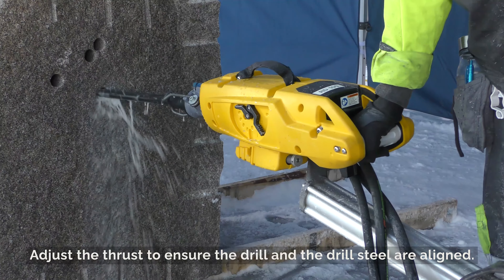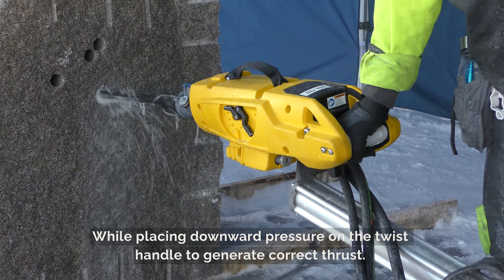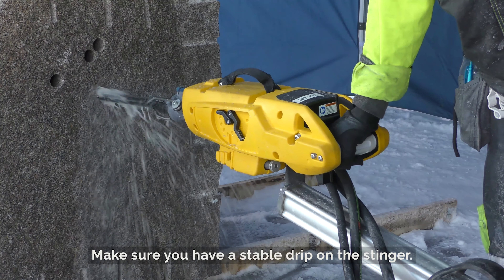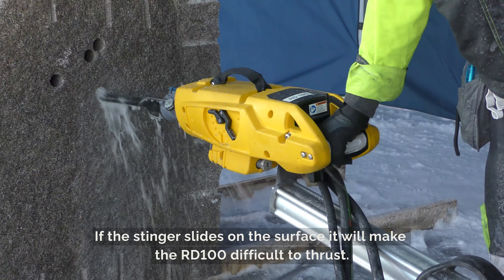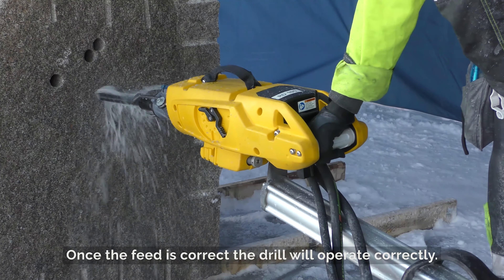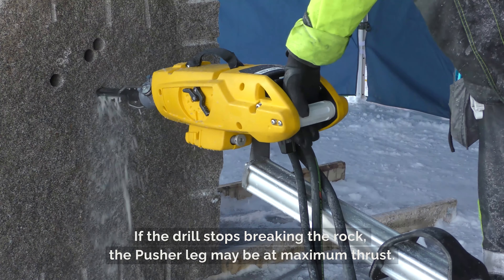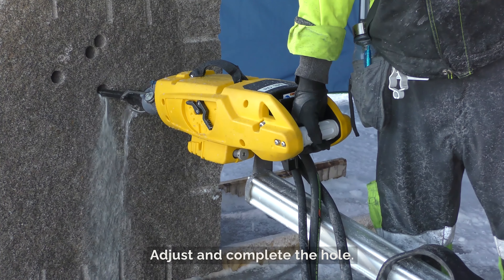Adjust the thrust to ensure the drill and the drill steel are aligned while placing downward pressure on the twist handle to generate correct thrust. Make sure you have a stable grip on the stinger. If the stinger slides on the surface it will make the RD100 difficult to thrust. Once the feed is correct the drill will operate correctly. If the drill stops breaking the rock, the pusher leg may be at maximum thrust — adjust and complete the hole.